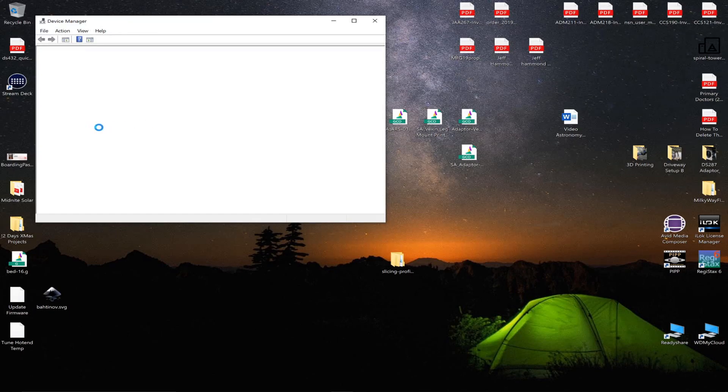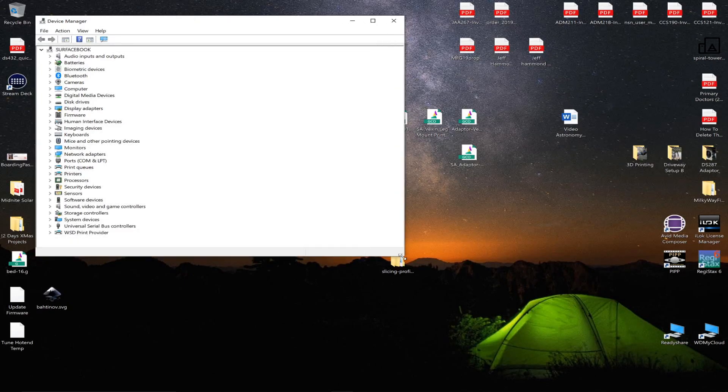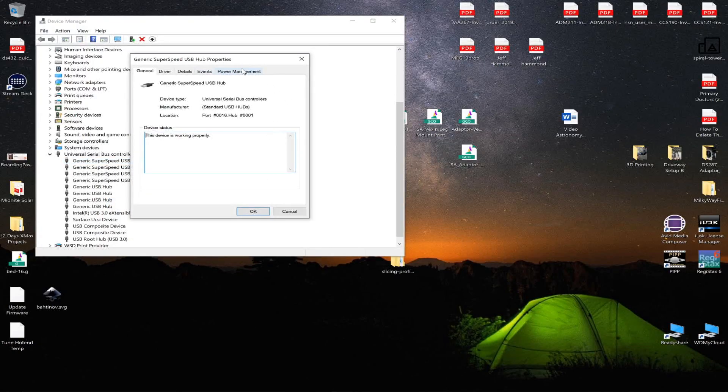My allergies are kicking in, so if I'm sniffling I apologize. A lot of the stuff we want to find is going to be here. These generic hubs — I have a Surface Book 2, so it's got some extra hubs because it's got a removable monitor. If you right-click on that and go to Properties, you'll see Power Management. That's the big one. Look for 'Allow the computer to turn off this device to save power' — we don't want that. I had changed all these and Windows put it back, so I'm thinking this is part of the Surface Book monitor setting, but we're going to turn it off.